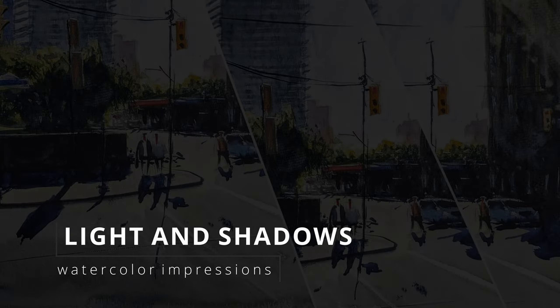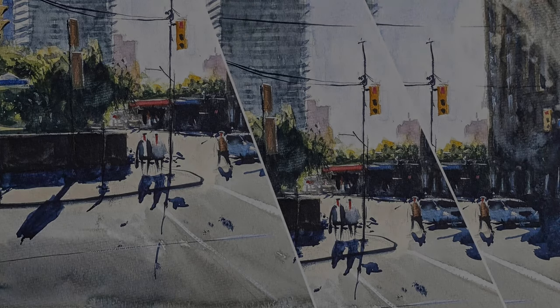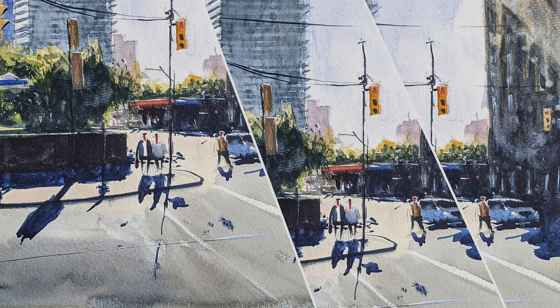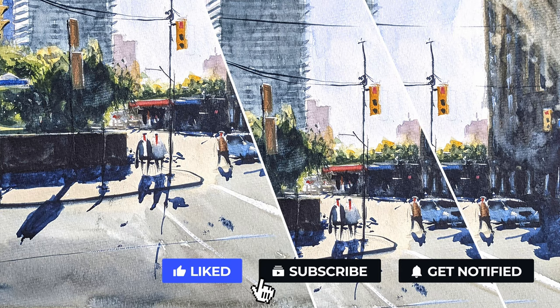Hello watercolor lovers, welcome to my YouTube channel Watercolor Impressions. This week we are going to learn how to paint light and shadows in watercolors — watercolors are the best medium for it. We will paint a Toronto downtown morning scene with crisp lighting. Before we get into it, hit the subscribe button so you guys can get weekly video updates from our channel.